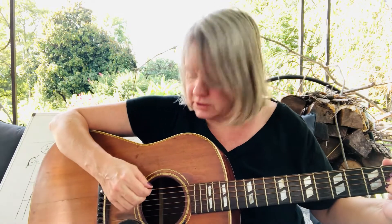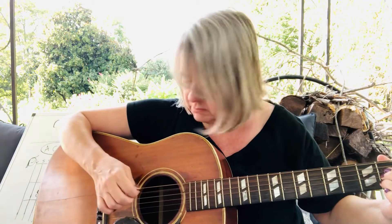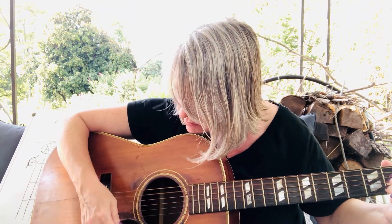Down here we pick the fifth string, then down-strum the rest — it's like swatting a fly. That's the fifth string, that's an A, and surprise — it's an A chord. You can do that over and over if you want.